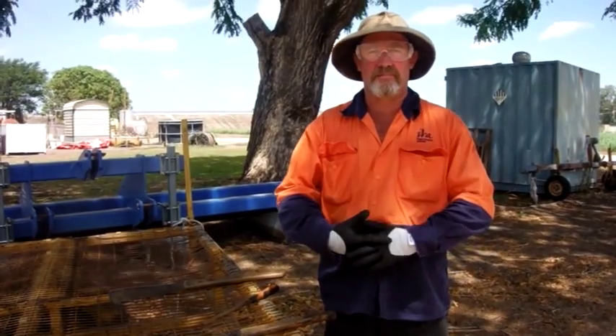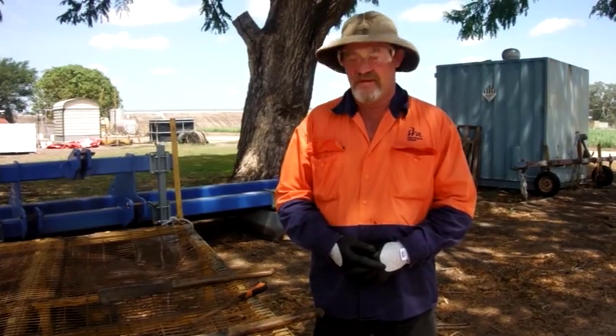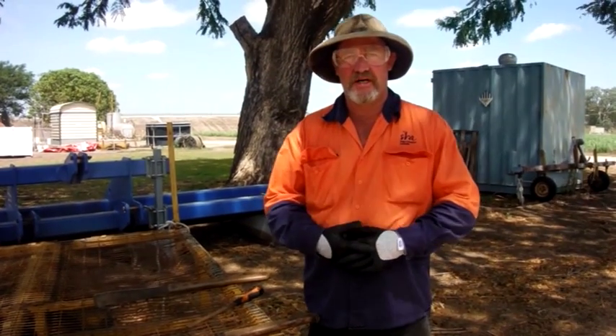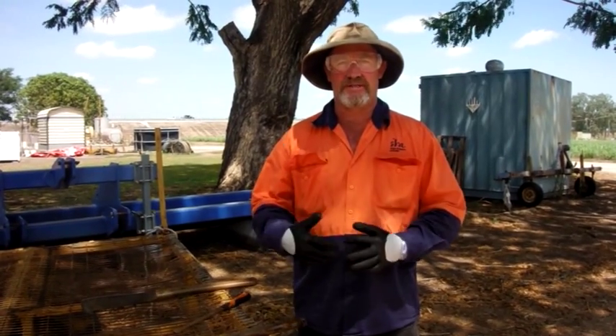Hello, this is Geoff Blackburn from Sugar Research Australia here in the Burdekin. I'm just about to demonstrate how to sharpen a cane knife correctly and following our SWP procedure.